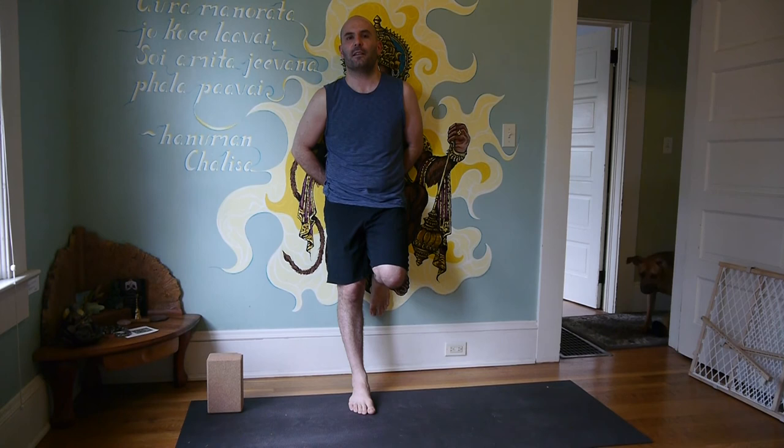Utthita Parsvakonasana — extended side angle. So if we leave and think about...